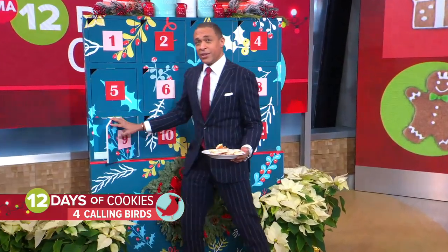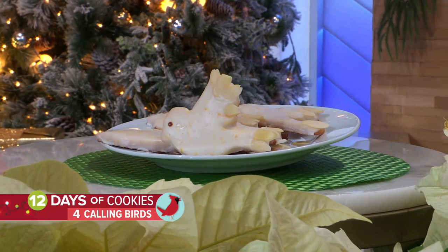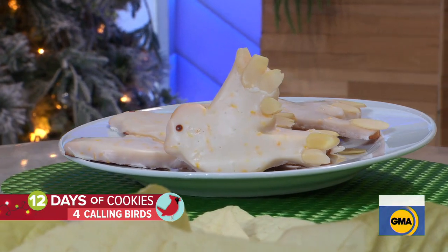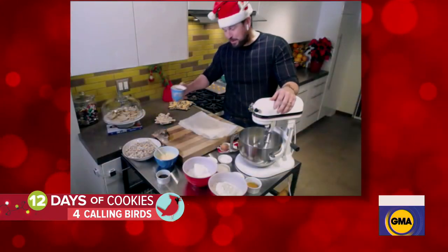We have birds! Birds is the word. Amaretto bird cookies with orange glaze — perfect for this morning. Four Calling Birds theme. Let's bring in celebrity chef Ryan Scott, joining us with the recipe for these.